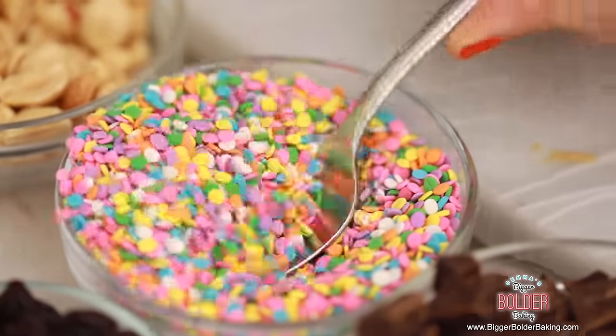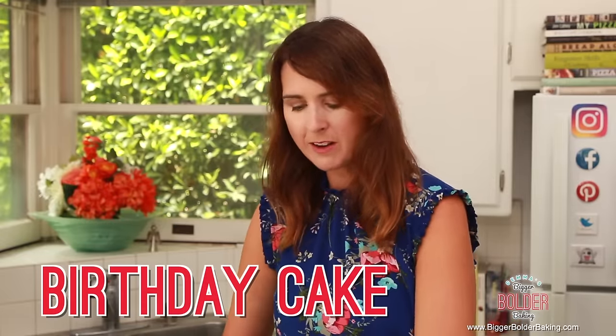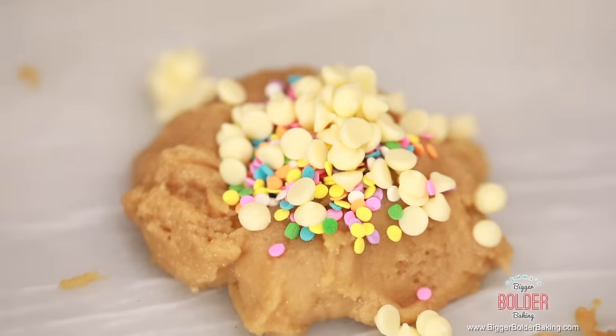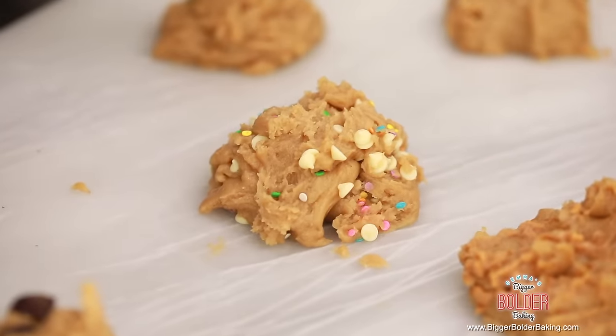I've got a big bowl of sprinkles here and I have to use those because I love sprinkles on Bigger Bolder Baking. So I'm taking two teaspoons of sprinkles onto my cookie. Birthday cake often has white chocolate in it, so I'm adding a big heaping teaspoon — maybe even two teaspoons — of white chocolate chips. Fold them on in. Anything birthday cake, I'm all about. I know I'm going to love that one.